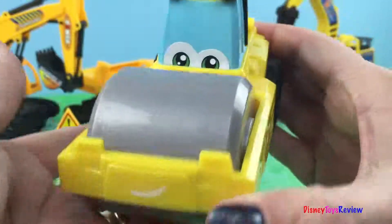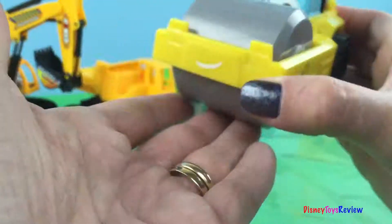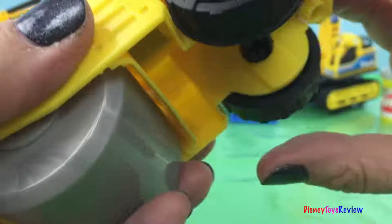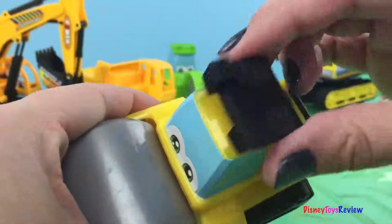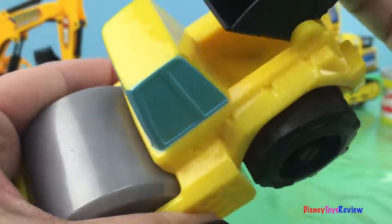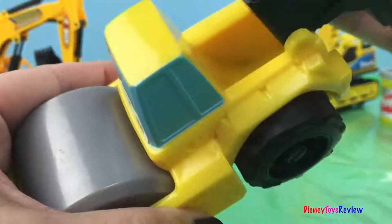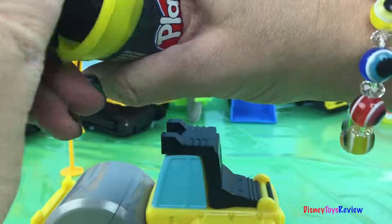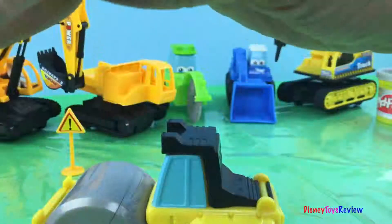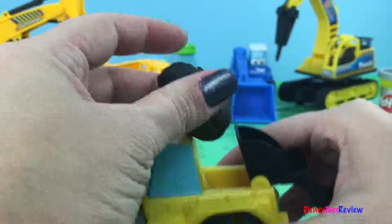Let's see what he has. First he has his presser — I can smush the road down nice and flat. He's got his wheels that spin, and up here you can tell that he has a smusher that presses Play-Doh out. Let's find out what that does! Let's get some black Play-Doh and then we're going to smush it a little bit to make it soft.